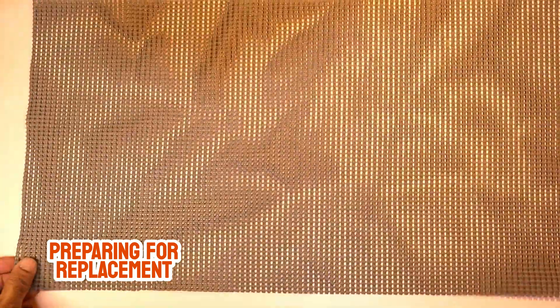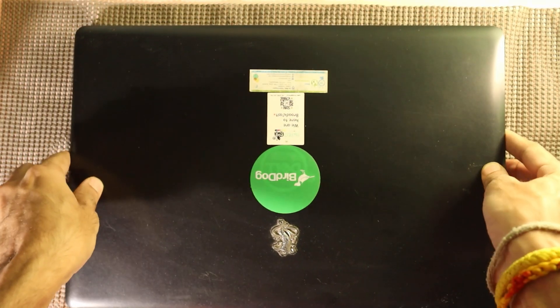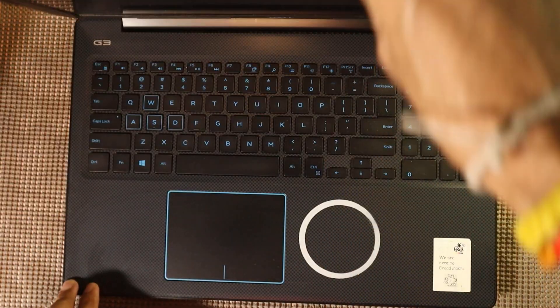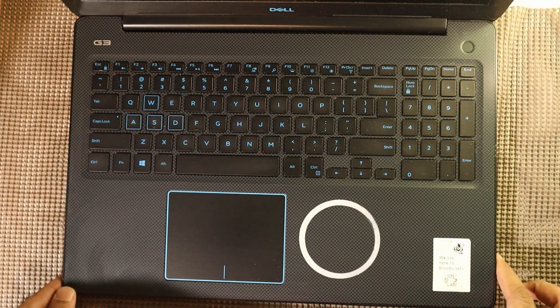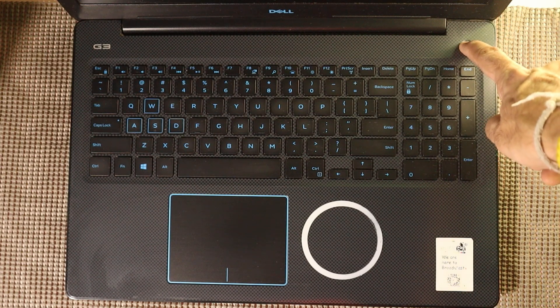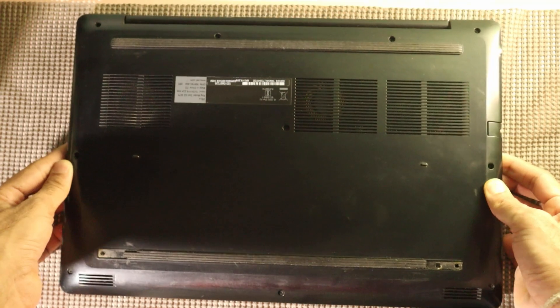To begin, we'll first place a soft anti-slip mat on our workspace. This ensures the laptop doesn't slide around while we're working and protects the screen and body from any scratches or damage. Next, make sure the laptop is fully shut down and unplugged from any charger or external devices. Now, carefully flip the laptop over so the back panel is facing up.